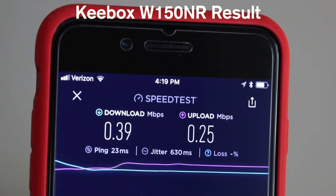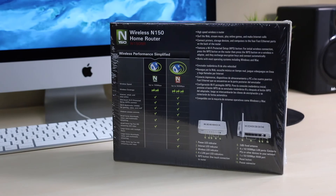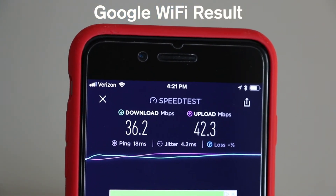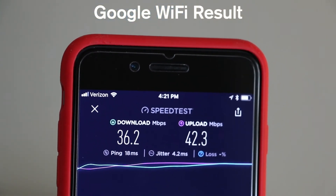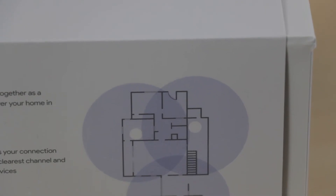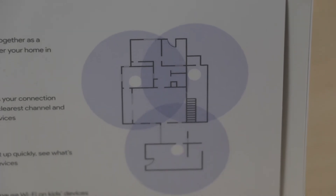I know the Keybox isn't meant to be used in larger homes with multiple floors, but I honestly didn't think being a few rooms over and a floor below the router would produce such a drastic drop in performance. Google WiFi slowed down somewhat to 36.2 download and 42.3 upload, but the change was nowhere near as significant as it was with the Keybox because of the mesh network technology.